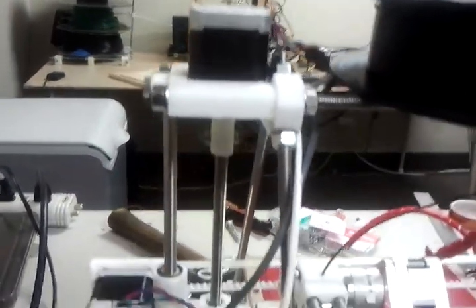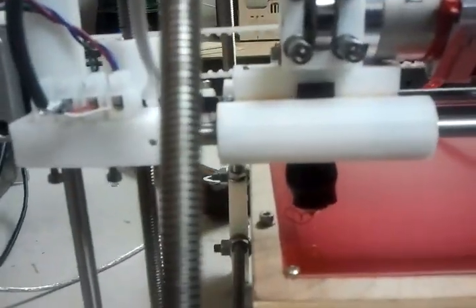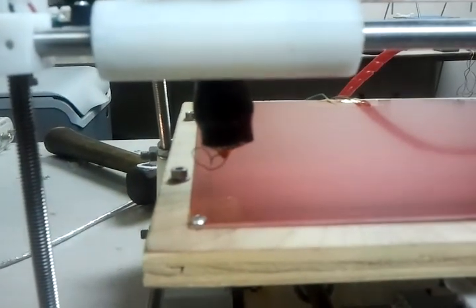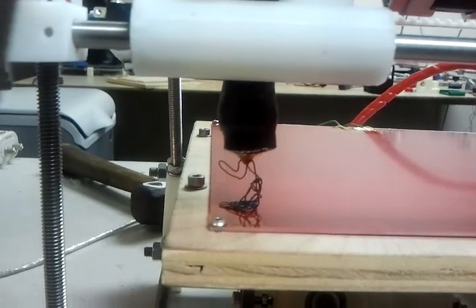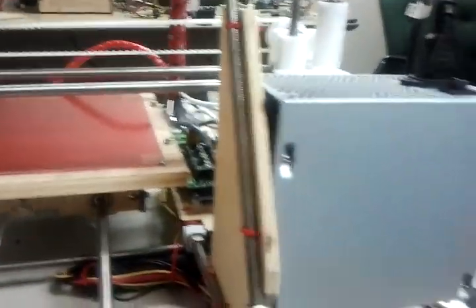Look at that. See how fast those Z-motors move? That's just odd. Look at that. And of course — oh, that's awesome. More coming soon, woohoo!